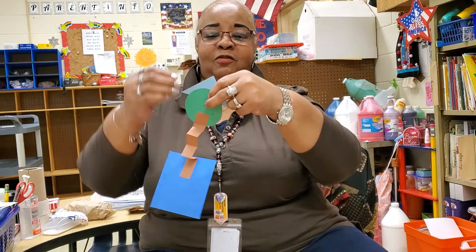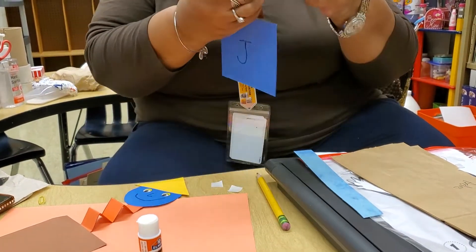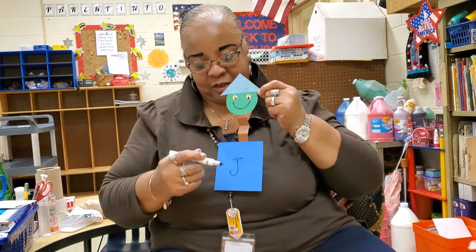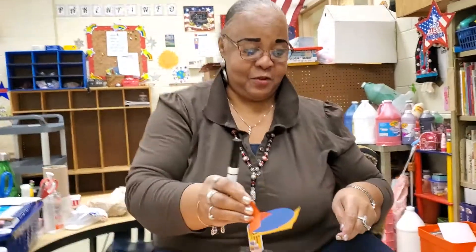Miss Coleman, that's wonderful! Yes, and you can hang it on your door or decorate Mama's refrigerator. And that jack-in-the-box begins with the letter J. We made it with four different kinds of shapes. Tell us again, Miss Coleman — what shapes did we use? We used a square, a rectangle, a circle, and a triangle for his hat. Wonderful job! The letter J for jack-in-the-box. Awesome job, Miss Coleman. We had a fun time — we hope to see yours next time. Have fun!